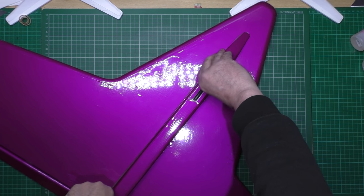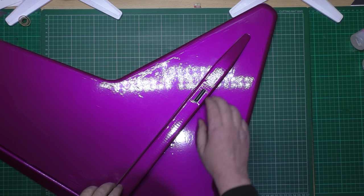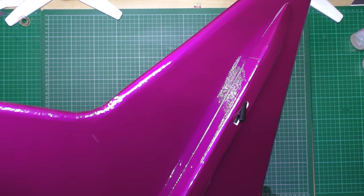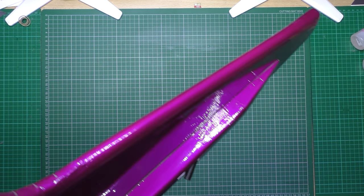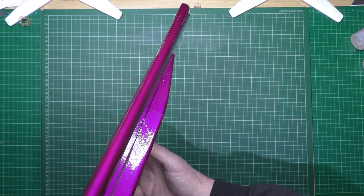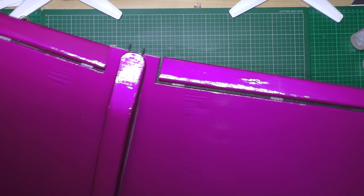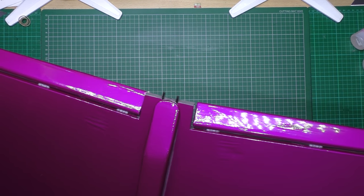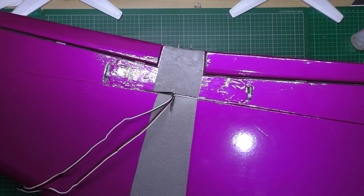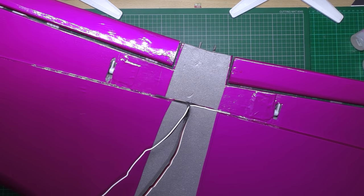That's glued on now, which is absolutely solid - I've just used epoxy on that. And that, which is the launch hook, comes out and will pop back in. Now this thing itself - I didn't build it for speed, but it looks like it's going to go like stink. So next thing I'm going to do is possibly put the top canopy on, and then fit the motor on the back.